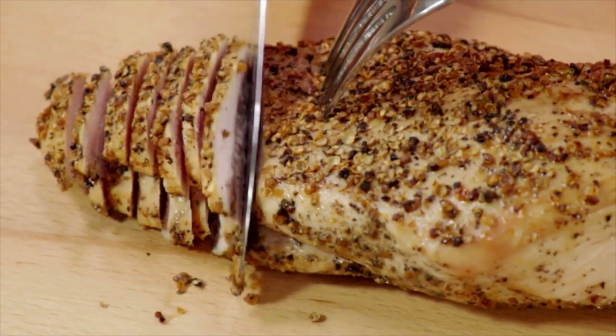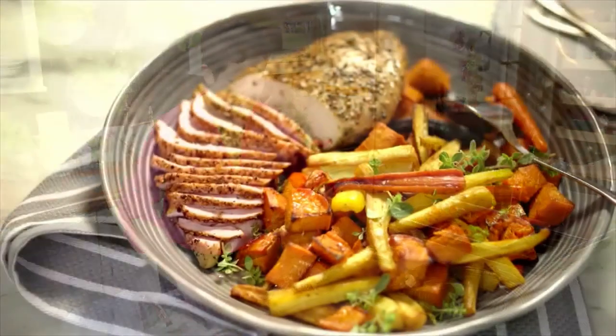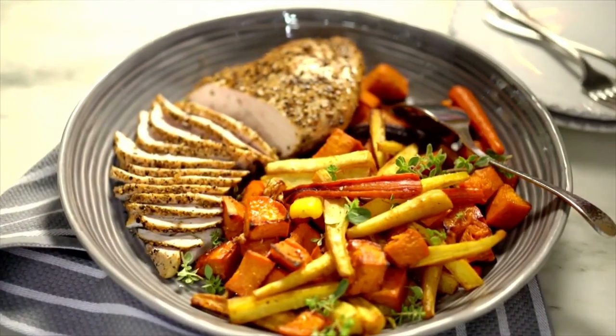Oh, that's beautiful and juicy. Three ingredient coriander-crusted turkey breast. Gorgeous.